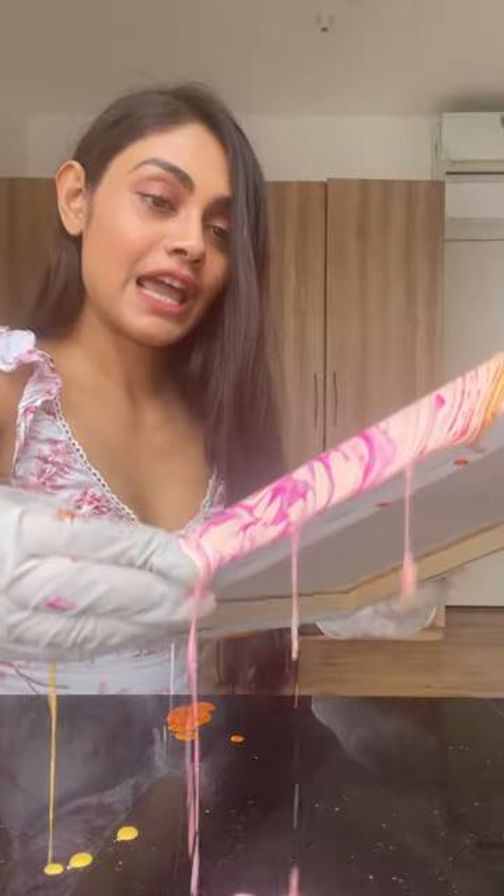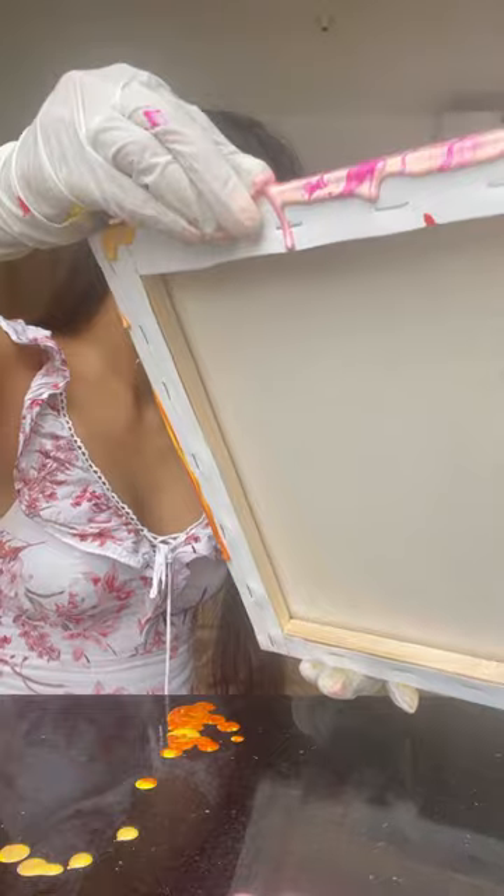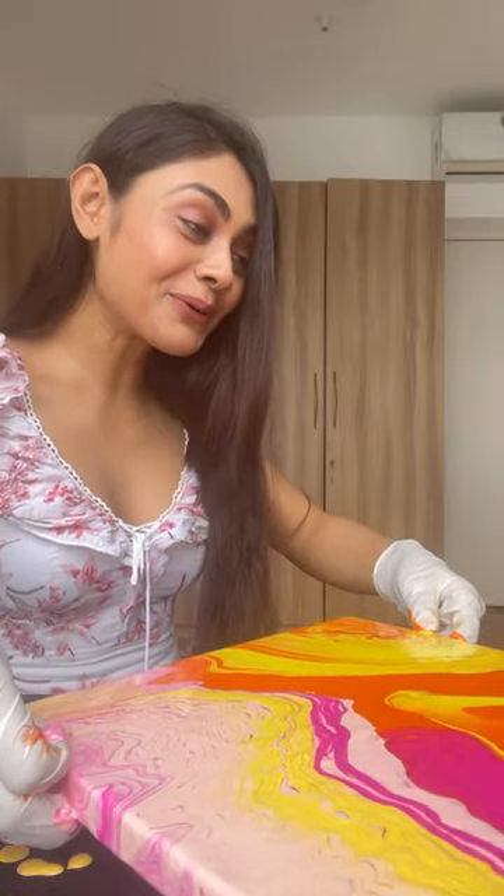Hi! Today I'm super excited because I'm doing fluid painting with Queenal — she's assisting me, she is a master, so she's teaching me. Let's start! It looks psychedelic, it's so beautiful!